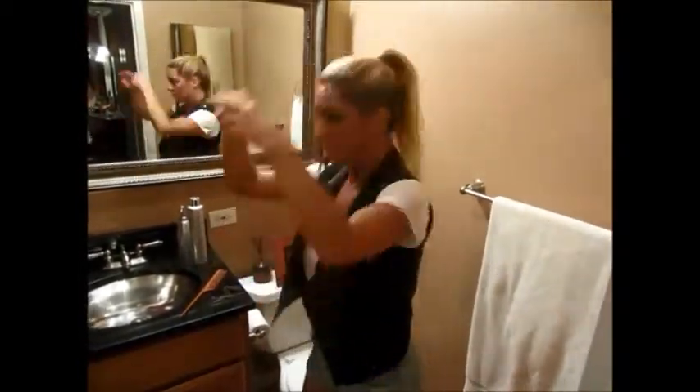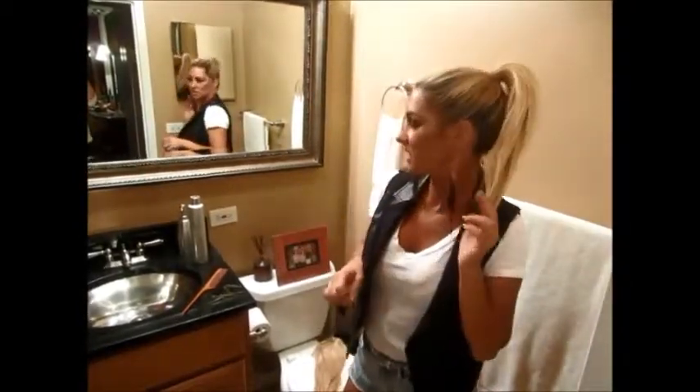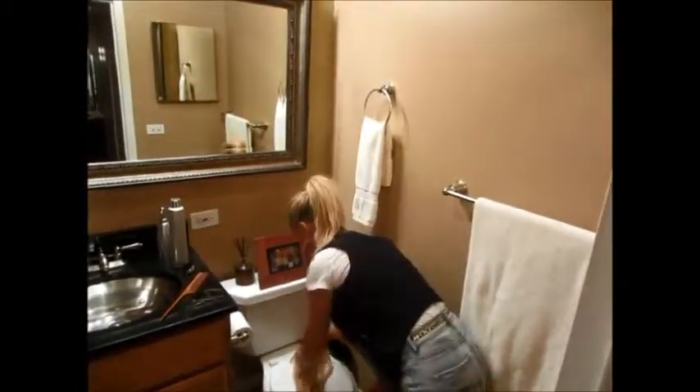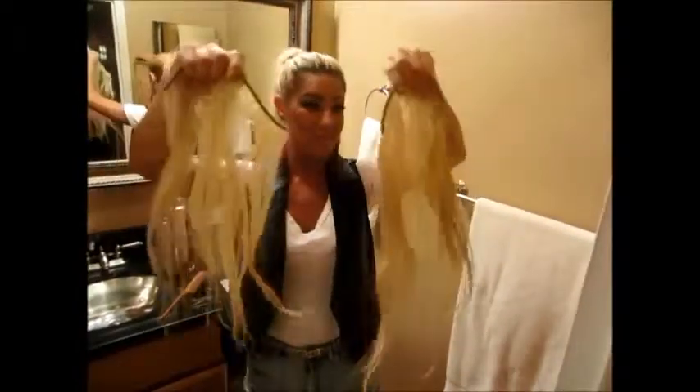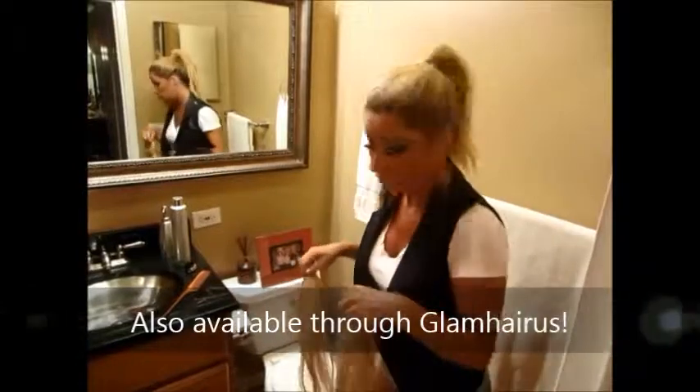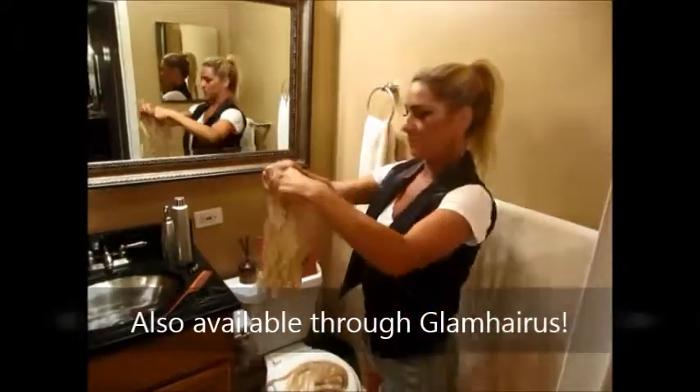I was originally just going to put that around and tease it up a little bit. I have a full set of cold fusion extensions — they're not really long when the ponytail is really high — so I thought I would pull out my weave. So I've got weave on my weave. These are a couple years old and they've been tucked away in a bag. I'm going to show you guys how to do this.